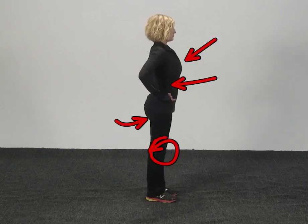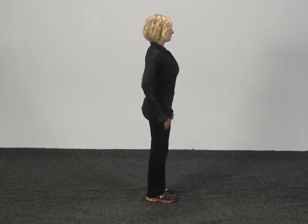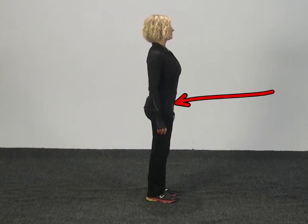So you want to make sure that when you are learning to level your pelvis, whether seated or standing, that you're using the lower abdominal muscle to level the pelvis out.